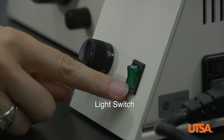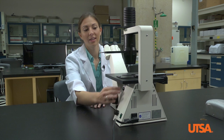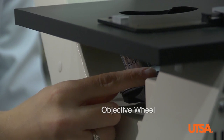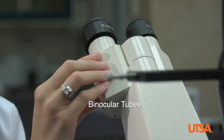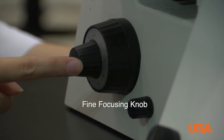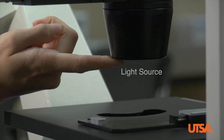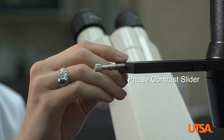The basic parts include the light switch, light dial, the objective wheel, binocular tubes, coarse focusing knob, fine focusing knob, microscope stage, light source, and the phase contrast slider.